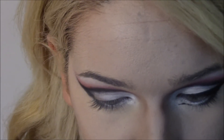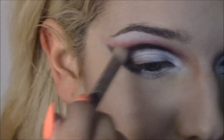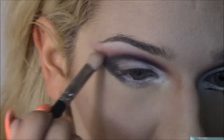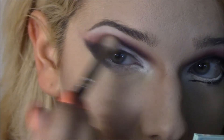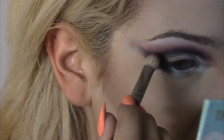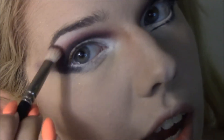I think the key to every makeup look is blending. If you don't blend your eyeshadow, it just kind of turns into a hot boo-boo mess and no one likes that. So now I'm just blending with my blending brush — some people just don't own these and that's just a tragedy. So I'm blending this out a bit.